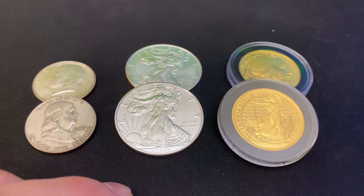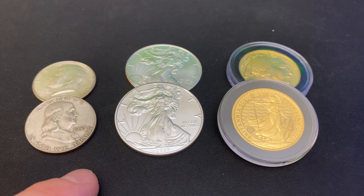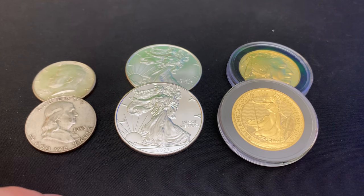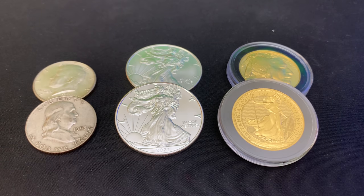Hey everyone, thank you so much for watching Yankee Stacking. So you're interested in playing the gold to silver ratio with your silver. Well, you came to the right place because you're going to hear from Tim Marshner, my local coin shop dealer, on the subject.